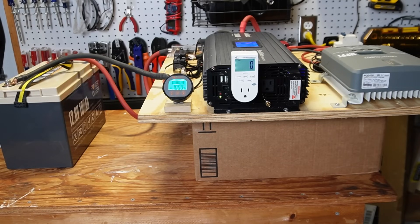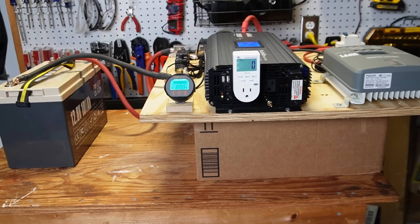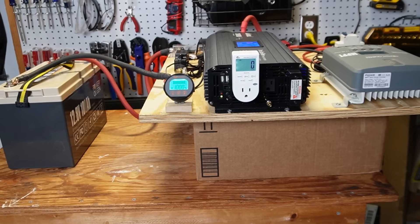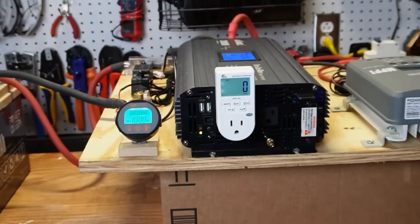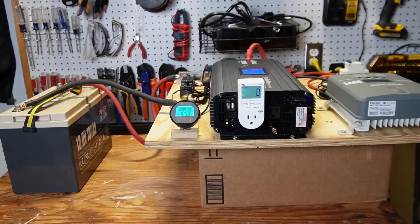I realized I was not able to plug in the freezer the way I had it set up, so I moved things around a little bit. I elevated the DIY solar generator and hooked up this wattmeter. I'll be tracking the kilowatt hours there, so we're all set to begin the experiment in the morning.